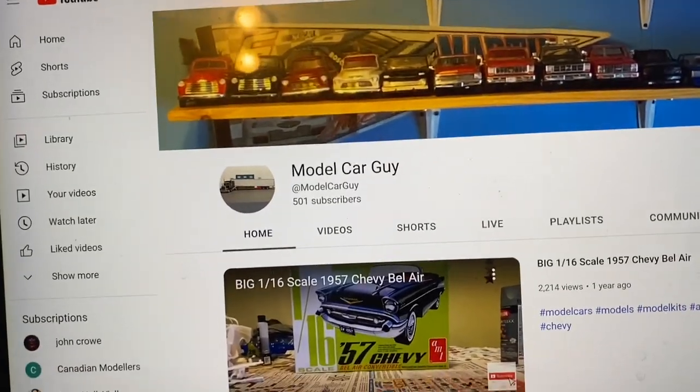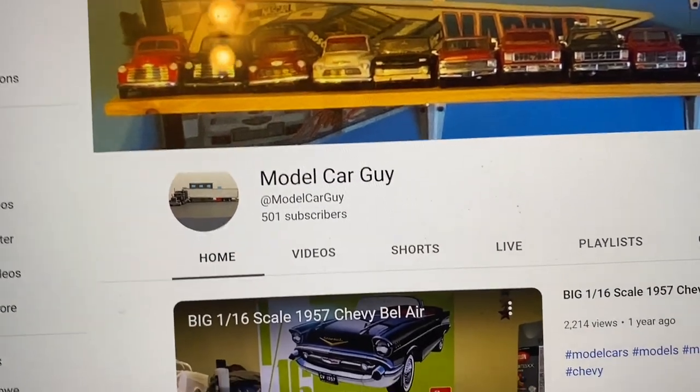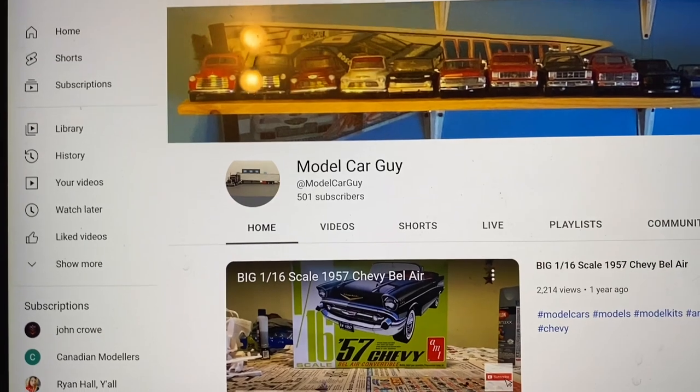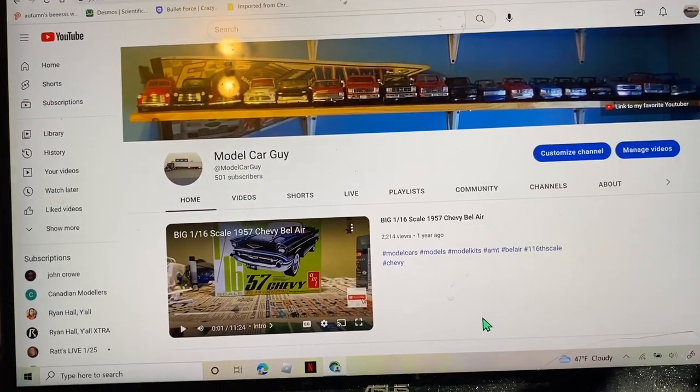All right, hello fellow modelers. I have hit 501 subscribers, and hopefully nobody unsubscribed before this video gets out. But yeah, I have 501 subscribers, and you know what that means — 500 subscriber special.